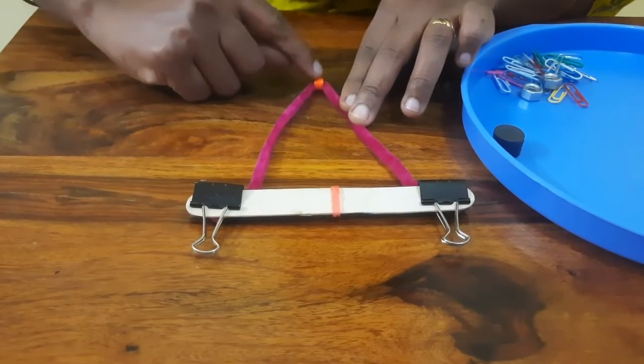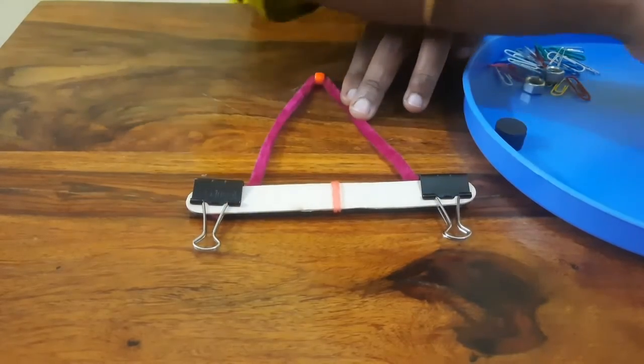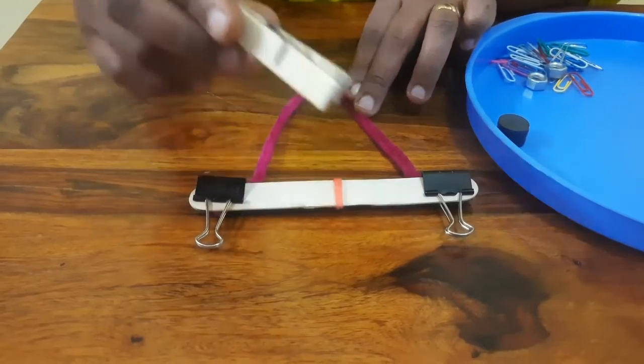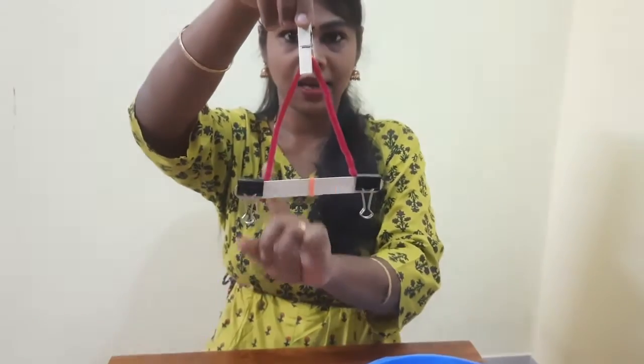Now make sure the bead and the rubber band fall in the center of the popsicle stick. We are going to suspend this balance scale with the clothespin. See whether it is balanced.